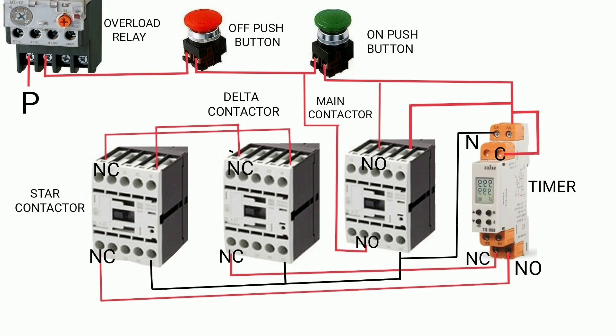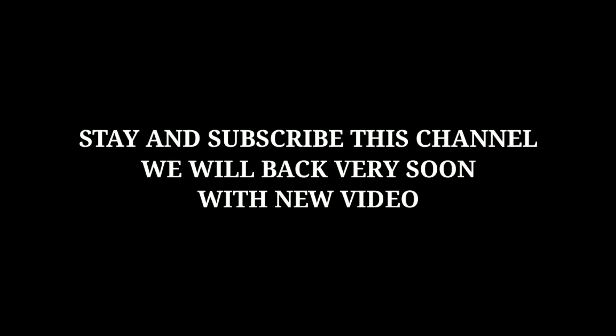If you face any other problem, put it in the comment box and I will solve it. Stay subscribed to this channel — we will be back very soon with a new video. Thank you.